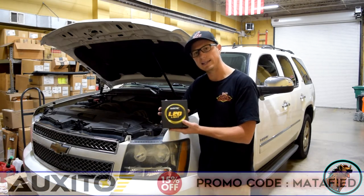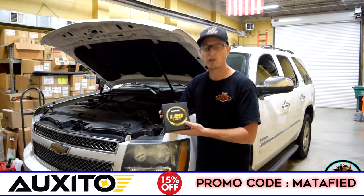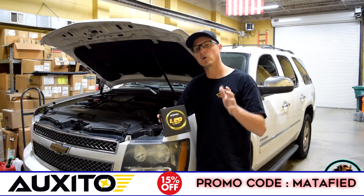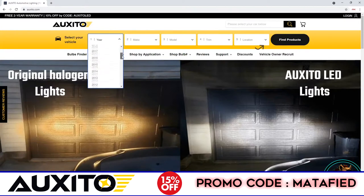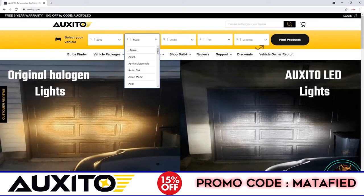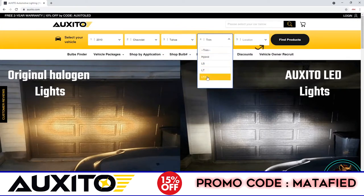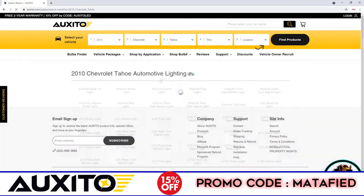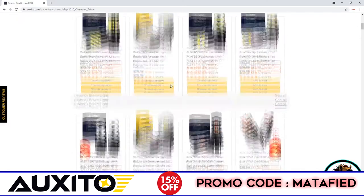Today we're going to be using the Auxedo LED replacement bulb. If you're not sure which bulb your vehicle requires, you can go on their website — it's extremely user-friendly. You enter your vehicle make, model, and year, and it pulls up a full assortment of LED replacements for your vehicle, whether it be the headlight, tail light, turn signal, dome, or license plate.